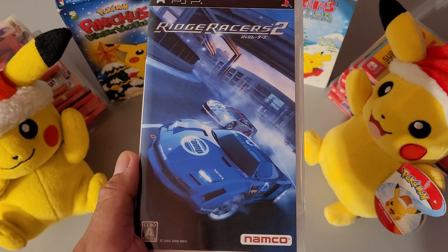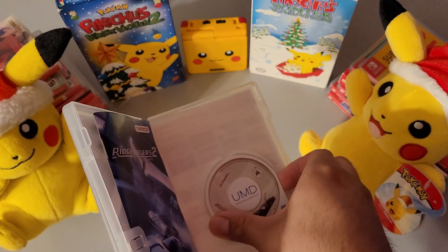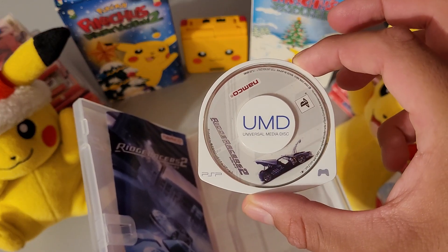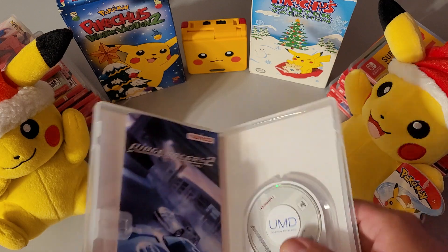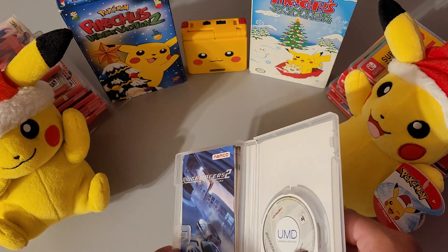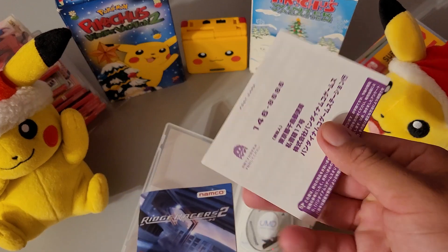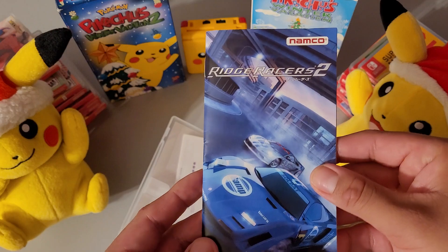So as you open it, you have the game itself — really nice. The case opens at all sides, all the doors, really cool. And then you have the manual and a little other booklet — the registration, nice, not filled out. And then over here you have the manual.